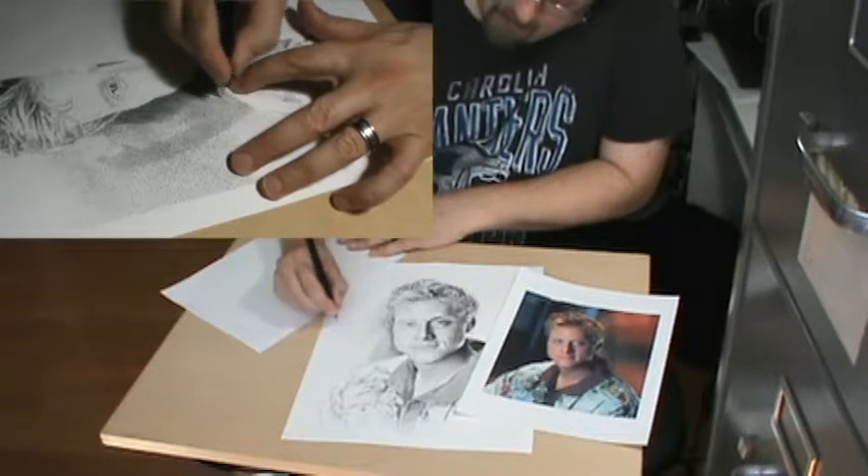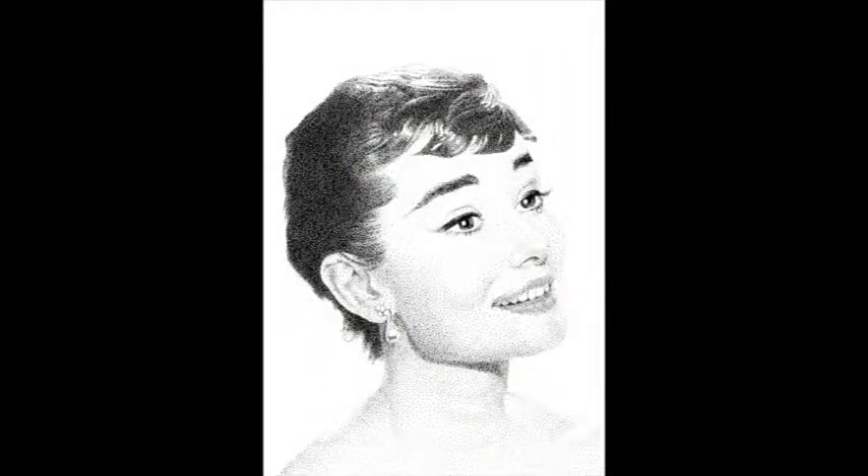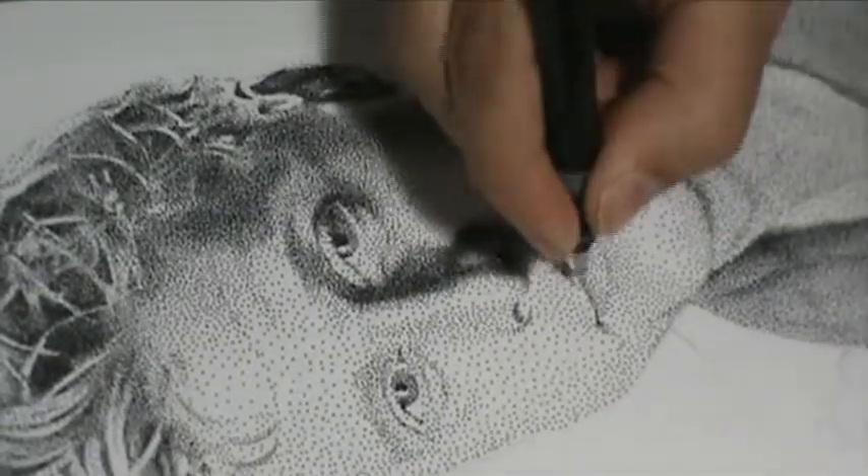How long does it normally take you to do one of these pieces? Smaller pictures — 5x7's like Audrey — take about 10 to 12 hours spread out over a month's time. Whereas a 9x12 picture, like Alan here, takes much longer and gets spread out over 2 to 3 months.